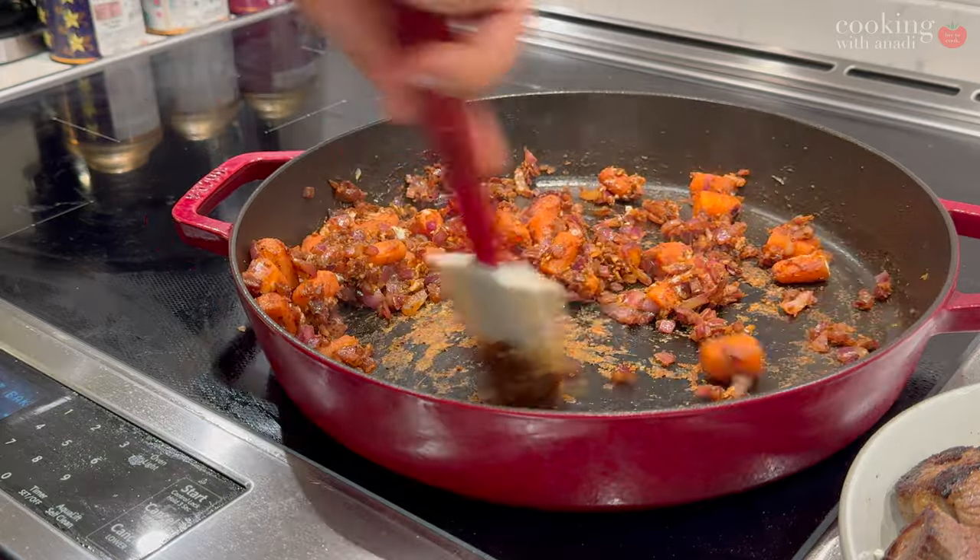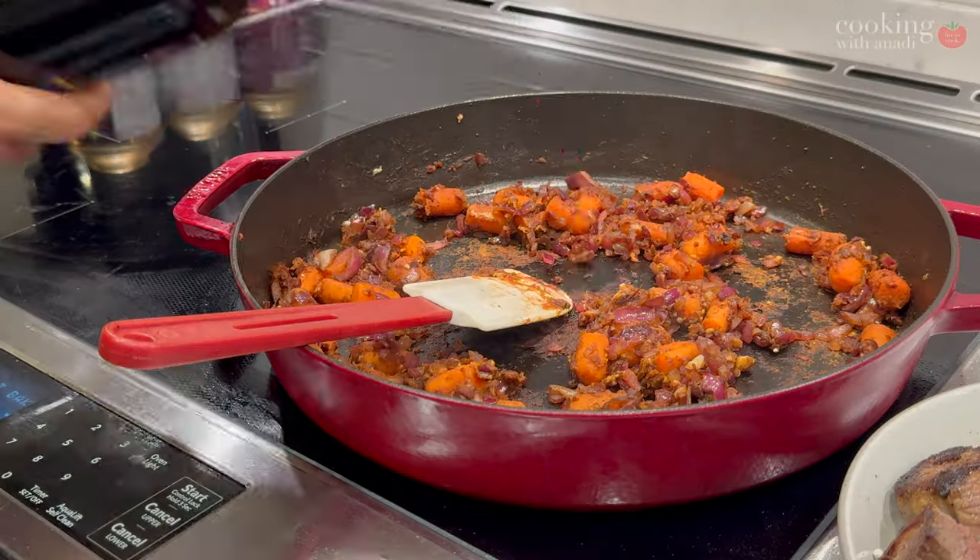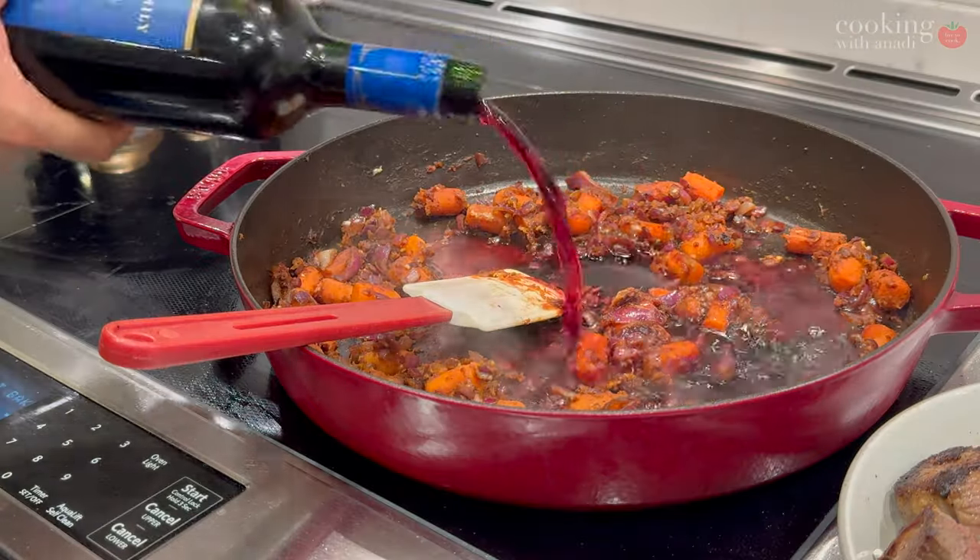Bourguignon, by the way, basically means Burgundy, and this dish is beef Burgundy because of the color. Speaking of which, here's the wine I'm using — you don't need an especially expensive wine, it is for cooking. You can pair this dish with an expensive red wine if you want, though.